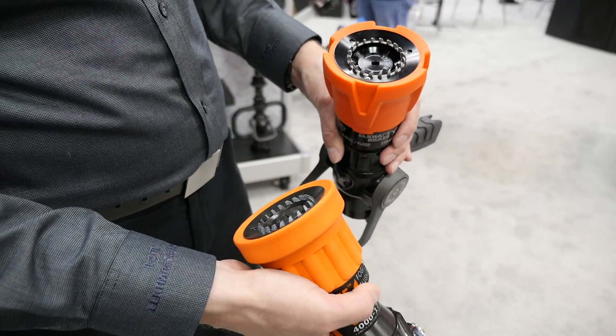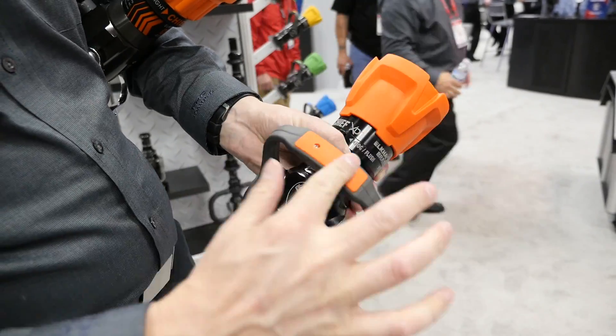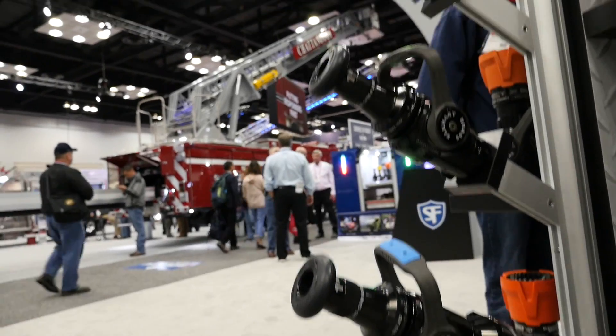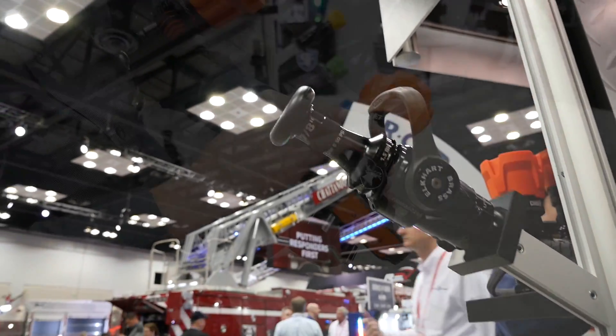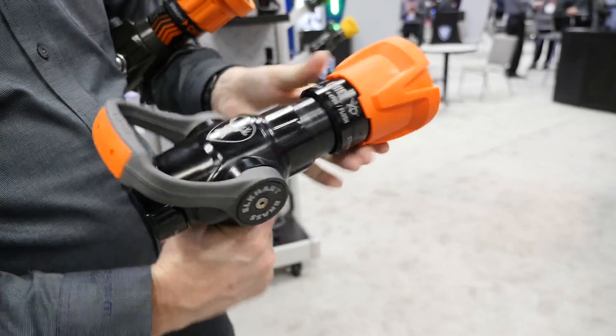We also have fixed teeth as an option. On the handles themselves, these grip insets are made out of the same material as the bumpers, and they can be color coded to your liking. So if you want blue or yellow, instead of having to change out the whole handle, you would just swap the grip insets here.